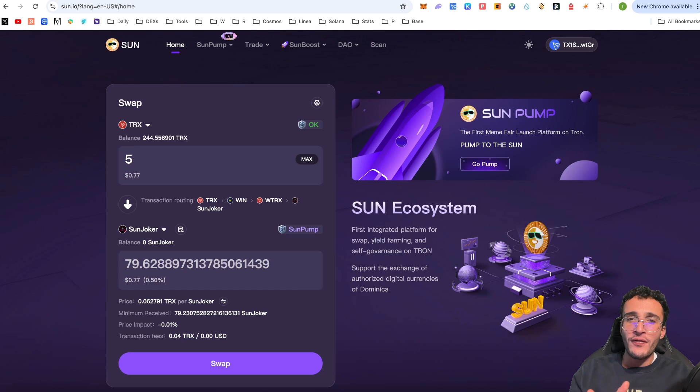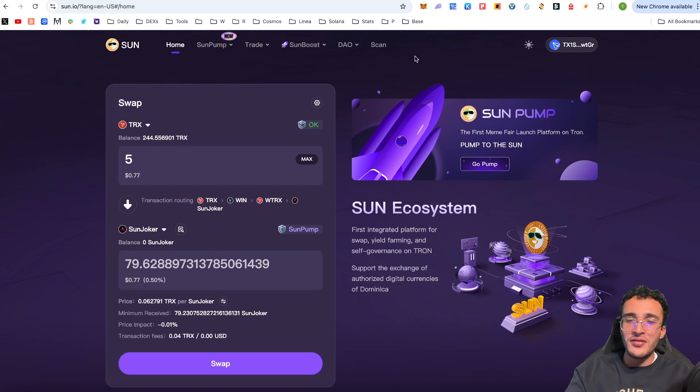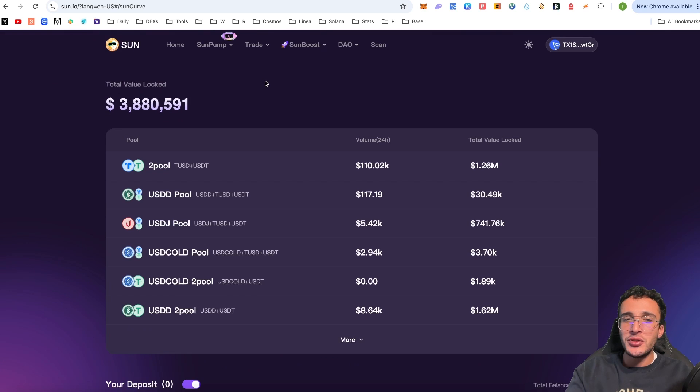You now know exactly how to swap tokens. But what other features does Sun DEX offer? They have SunPump, which I'll cover in a separate video. Under the Trade tab you can go to Sun Curve, where you'll find all the pools available to deposit into — for example the T Pool, USDD pool, or USDJ pool. Please make sure you're checking the TVL and volume of each pool before getting involved. Low TVL means more volatility, and please understand impermanent loss before participating in liquidity pools.